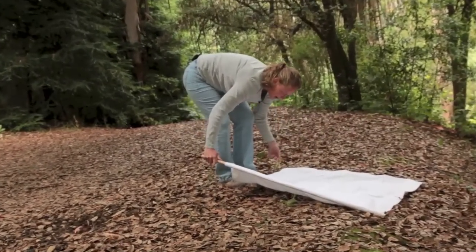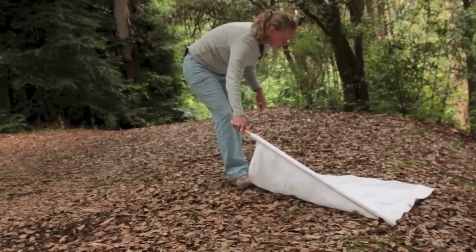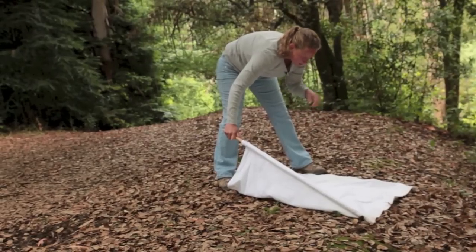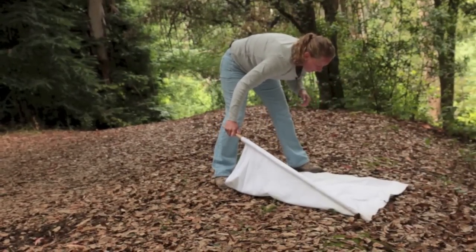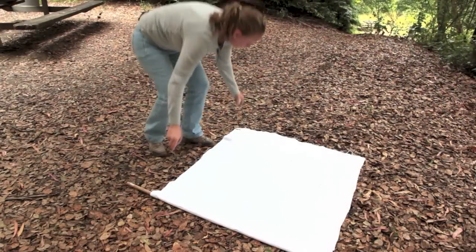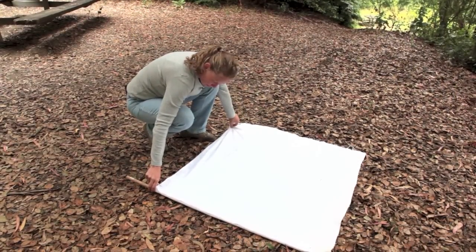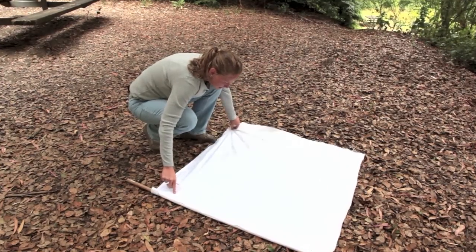Then you flip over the flag and look to see if you find any ticks. It's nice that it's white because you can see the dark ticks against the white material, but it doesn't have to be white. Now I'm going to look at my flag and see if I found any ticks — and yes, indeed I did find a tick.